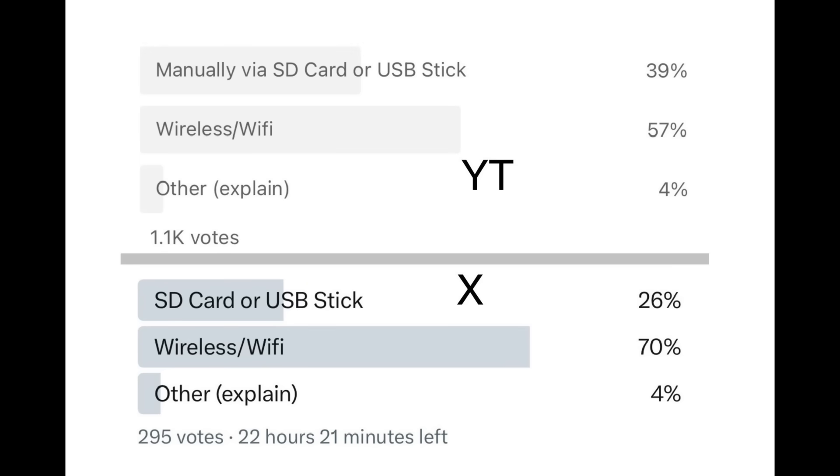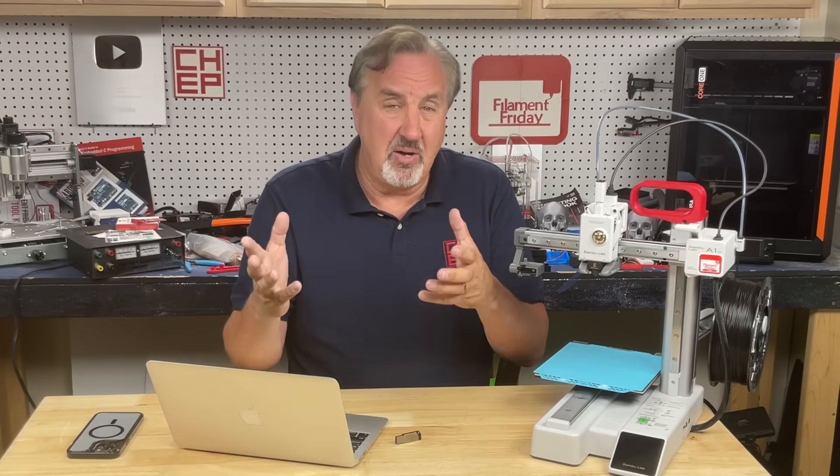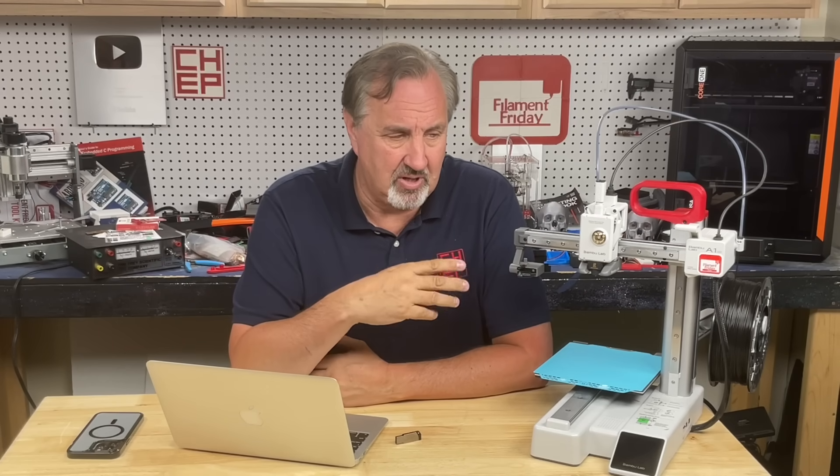In my survey, a majority — almost 70% — were using the Internet and Wi-Fi method and see nothing wrong with it. A smaller percentage were doing Sneakernet like I do, and some were even using Octoprint, wired through a network cable. But those using Wi-Fi — are you even concerned about the security issues, or is it something you just accept in today's world where Google knows everything we're doing anyway? Let me know in the comments below.